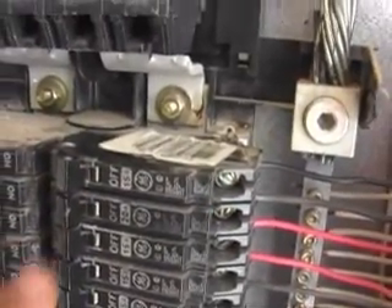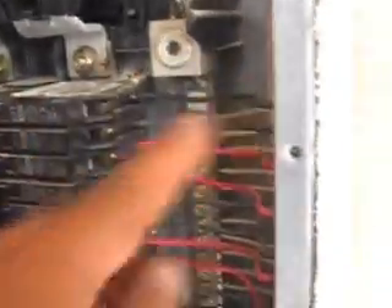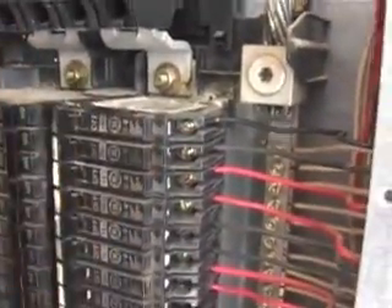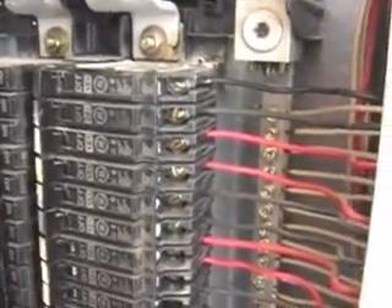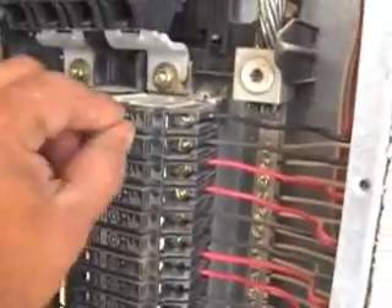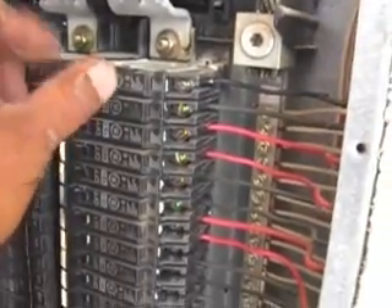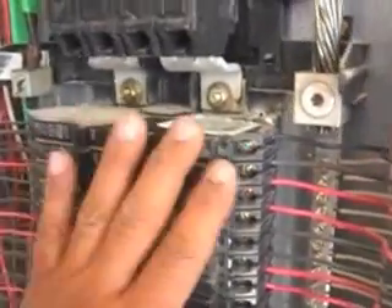Turn the breaker back on and watch it for a little bit to make sure it doesn't trip back. If the breaker does trip back and everything looks good here, you need to stop, leave that off, and perhaps call an electrician to trace the whole circuit and find out where the short is — because if the breaker is tripping right away, the short is somewhere else in the house. You don't want to keep trying to hold it on, because if there's a short somewhere it's making things get really hot with sparks and all kinds of stuff — very dangerous.